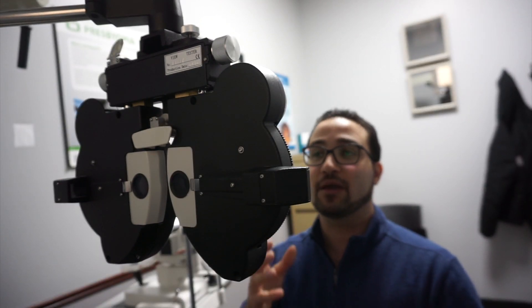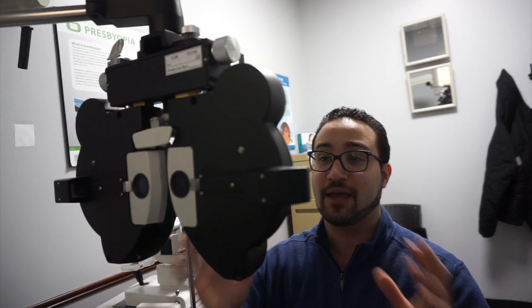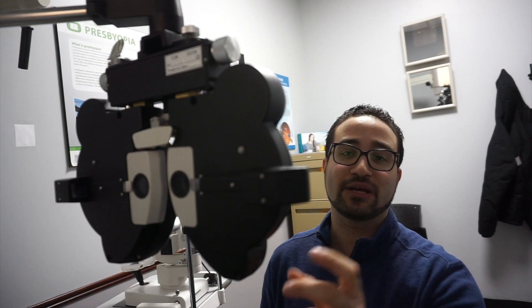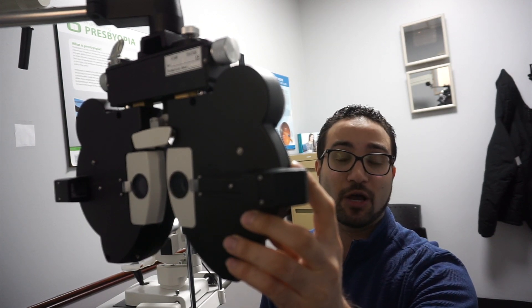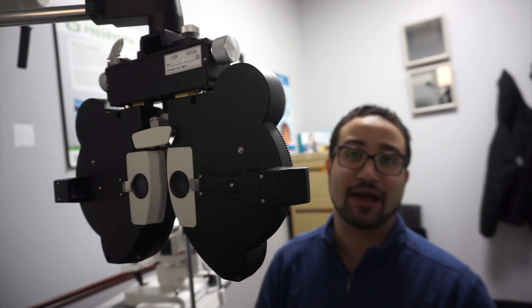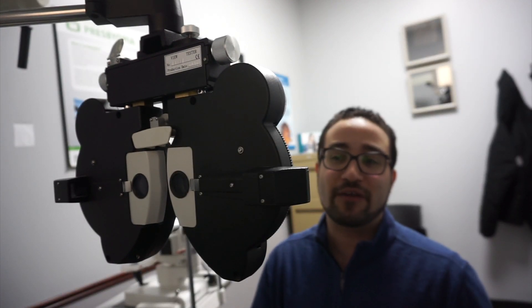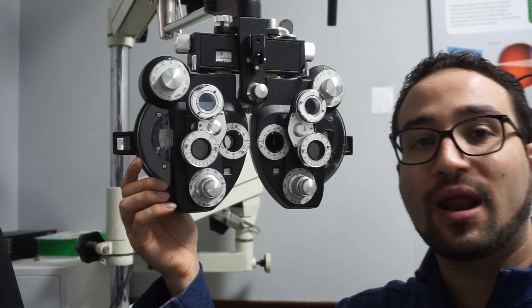Every case is different — you may be doing refraction with both eyes open, you may be blurring the patient; there are many different factors. This is just for a basic understanding. Once the left eye is closed and we're working on the right eye, I put about 0.75 or one diopter of blur in front of the patient's prescription. The patient will have a little blurriness because we've given them about a plus one extra over their prescription. This allows us not to over-minus the prescription.